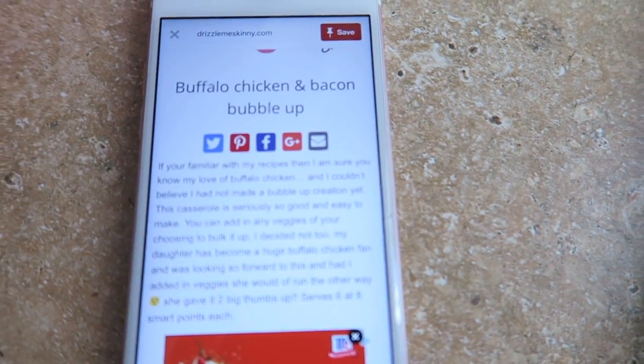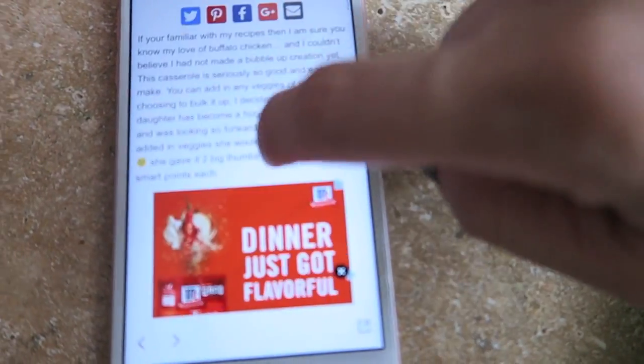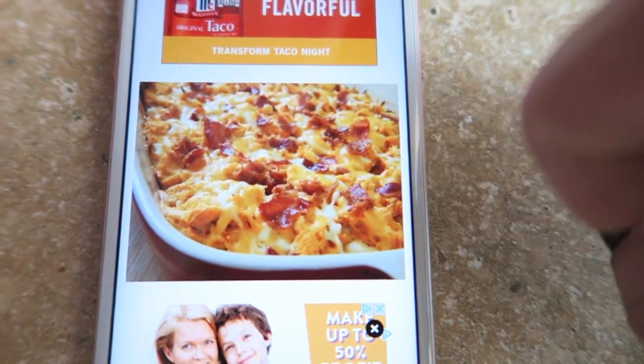Hey guys, so I wanted to try out a new recipe today by one of the girls I follow on Instagram who does Weight Watchers, and I'm going to make that today. I've made a lot of bubble up bakes, casseroles, whatever you guys call them, and they've been turning out really good. So I'm gonna try a different one - this is the buffalo chicken and bacon bubble up. Does that not look good?